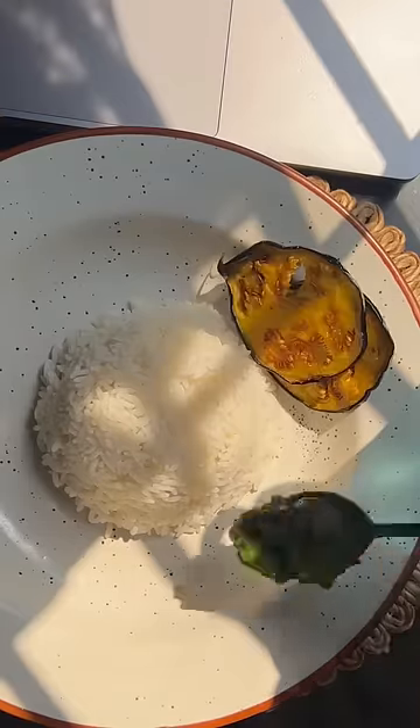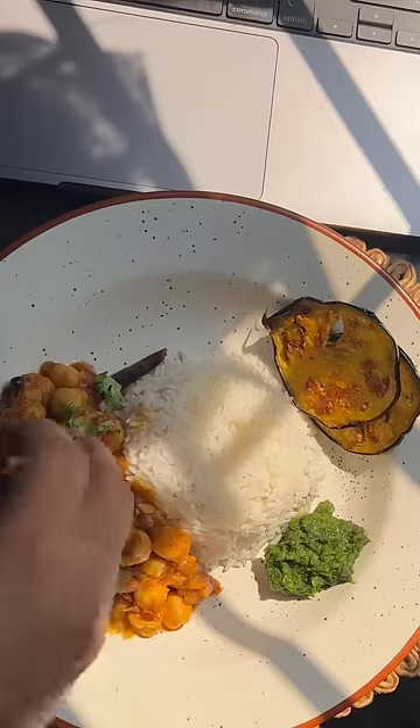And with this, my lunch was ready. I didn't have a break, so I ate it while working. But this lunch was so good, and yeah, that's it for today.